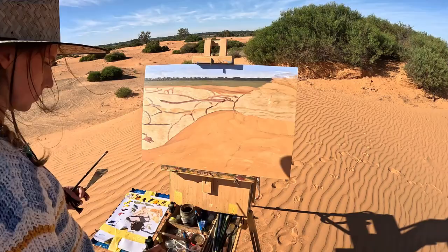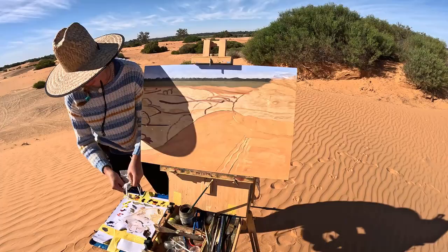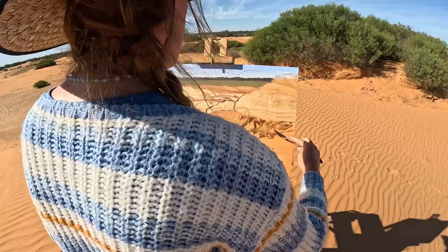Funny enough, I actually had signal on this sand dune, which I really wasn't expecting. Because I was feeling a little unsure about the painting and had a lot of doubts running through my mind, I actually called my mum and was on the phone to her for most of this painting.